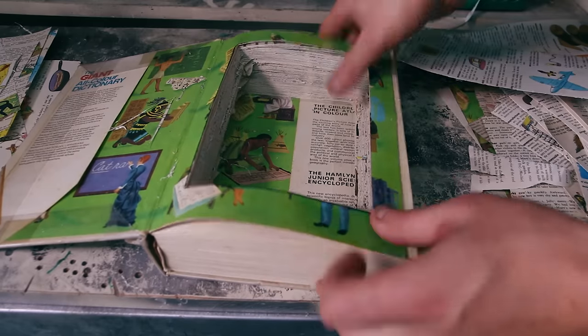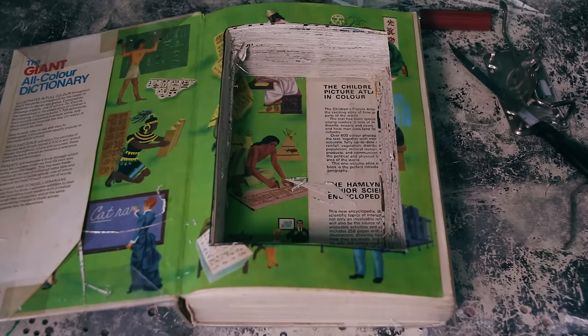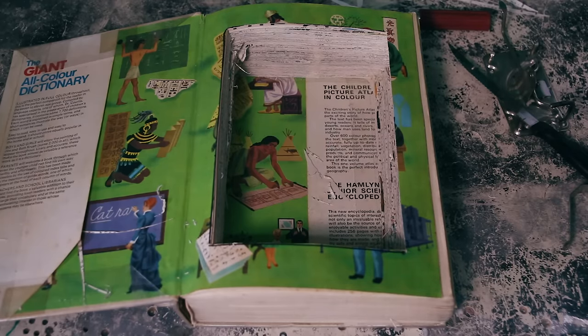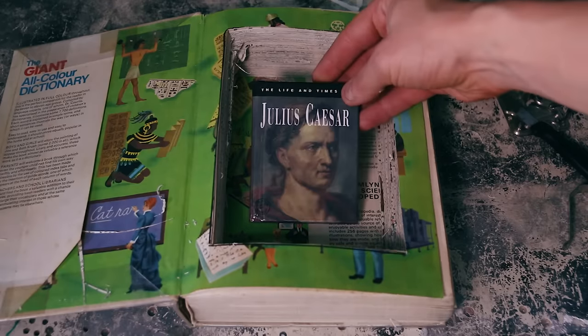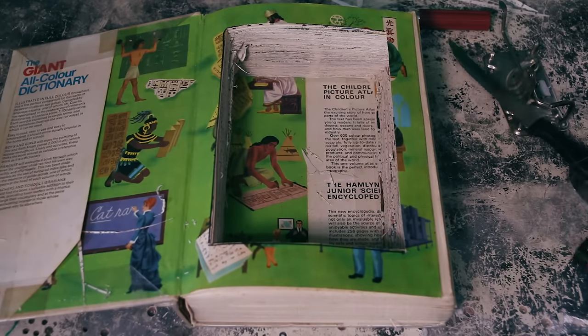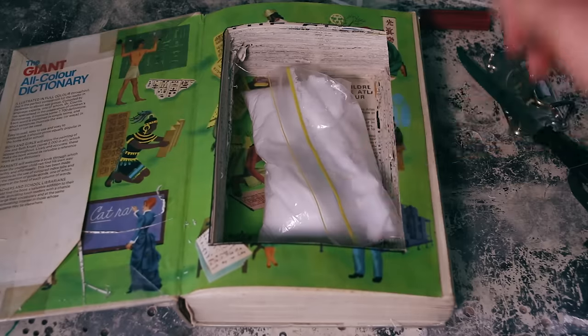Now, once you rip out all the pages, you can stop here if you want, and you've got a great biscuit smuggling book — or Julius Caesar's smuggling book, although he wasn't that great around knives — or my favourite, the classic methamphetamine smuggling book.